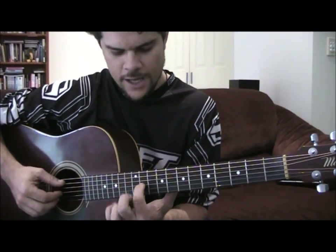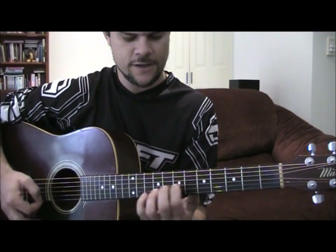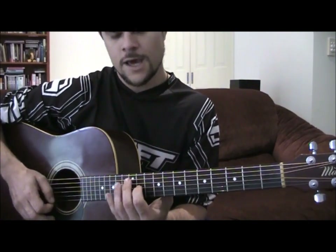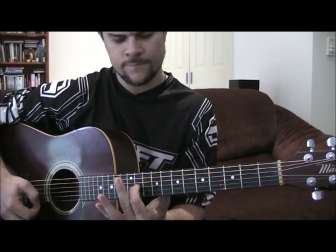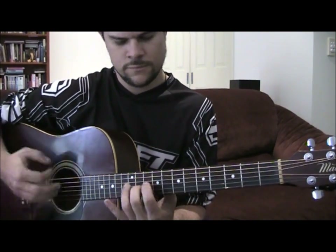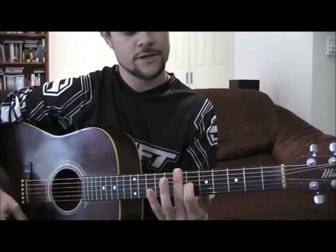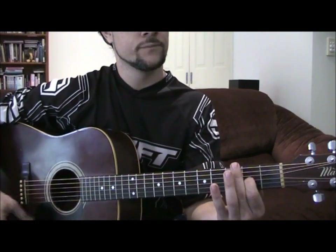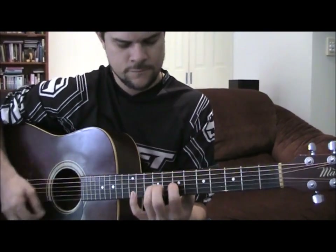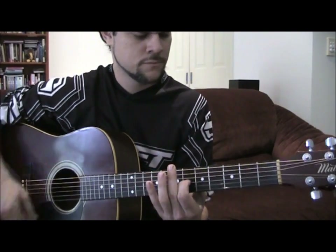11th fret, all the strings strum. So you're going from there, and then you go from 9 to 11 sliding up. Then 12, 11 — yeah, so get back up to 11. And then from the 7th fret here we go: down 6, 4, 2. Yep, so the intro is sounding like the CD.